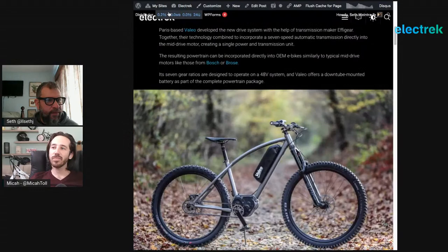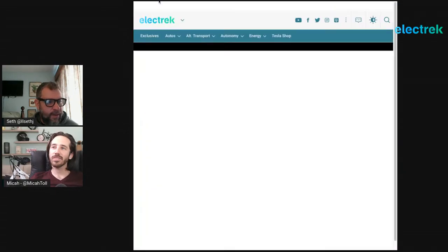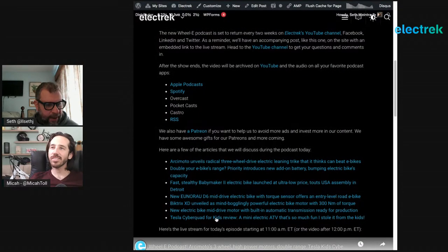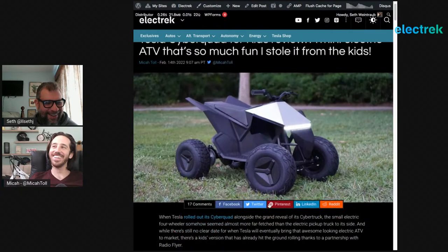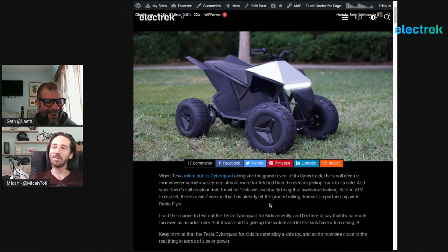Finally — the Tesla Cyberquad for kids, an electric ATV. Most people know about the Tesla Cyberquad, which was unveiled alongside the Cybertruck at the end of 2019 as a smaller electric ATV. It had the Cybertruck's polygonal angular design. It's been two and a half years and there's still no estimated release date for the full-size Cyberquad. But that didn't stop Radio Flyer — they teamed up with Tesla and designed a kid's version of the Cyberquad.